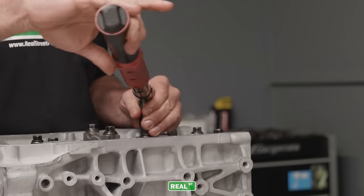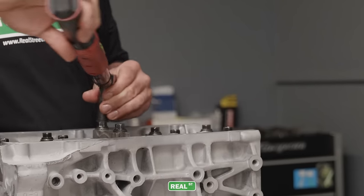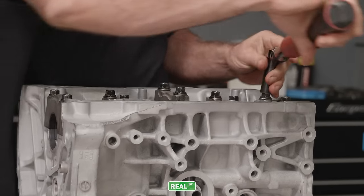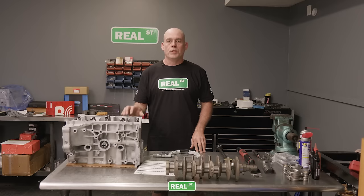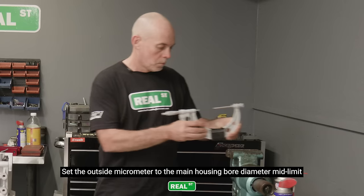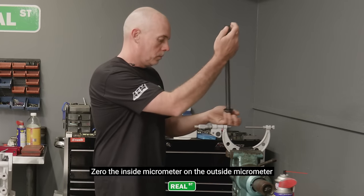When installing the main caps, I'm following the service manual's instructions, doing it in two steps, and making sure I have oil present on the threads. If you're using an aftermarket fastener like ARP, follow their steps; if you're using an OEM fastener like I am today, just follow the OEM specification and be as smooth as possible with the wrenches. To check the main housing bore, I'm going to set my outside mic to mid-limit, zero my inside mic, then put the inside mic in the block and see if they line up.